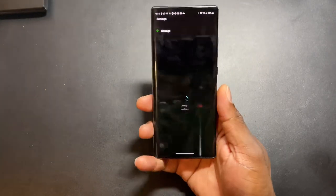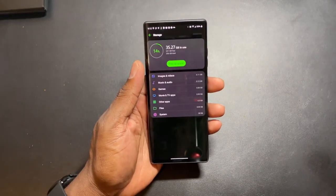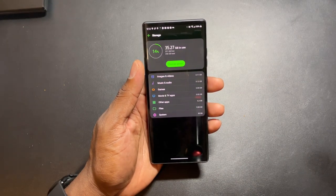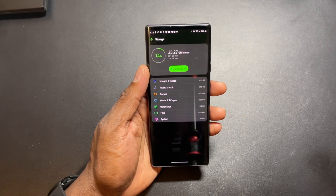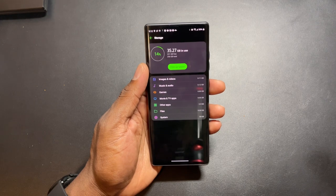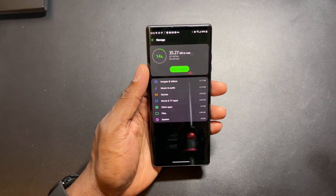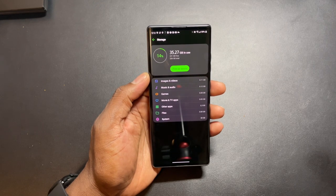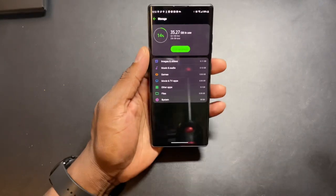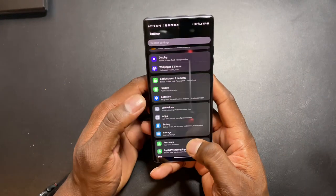Wait - this has 256 gigs! I honestly didn't know that, I really didn't know that, I didn't even pay attention to it. Let me verify - yep, this is the T-Mobile version and it has 256 gigs. That's dope right there. The camera records in 4K 30, 4K 60, 1080p 30 and 60.